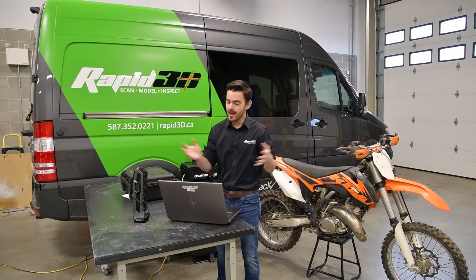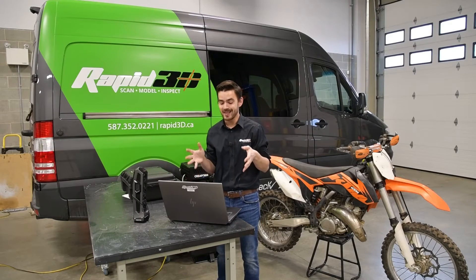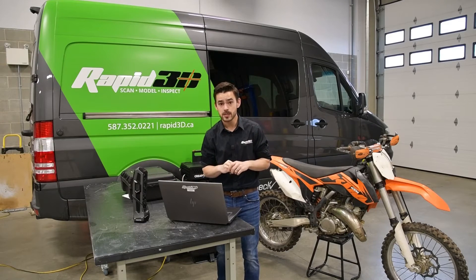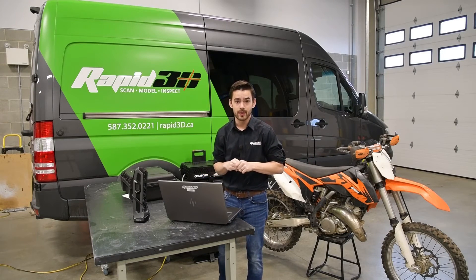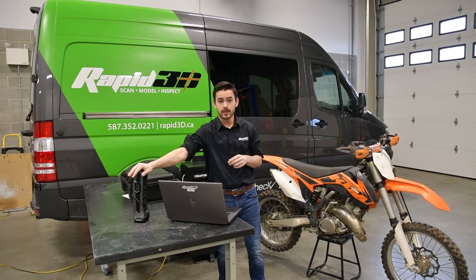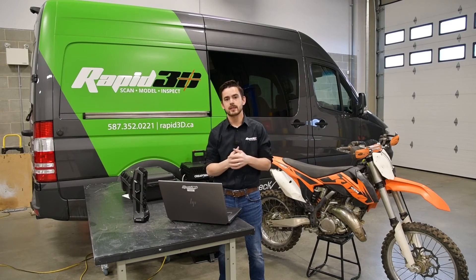And with that, we have a full-color, dimensionally accurate STL that we can give to our customer for him to do all of his design work off of. The Spark performed awesome, scanning the entire bike with only a few targets on the rim sections and never missing a beat. If you guys want any more information on either the Spark or what we do here at Rapid 3D, we'll throw the links in the description below. Feel free to contact us with any questions, and thanks for watching.